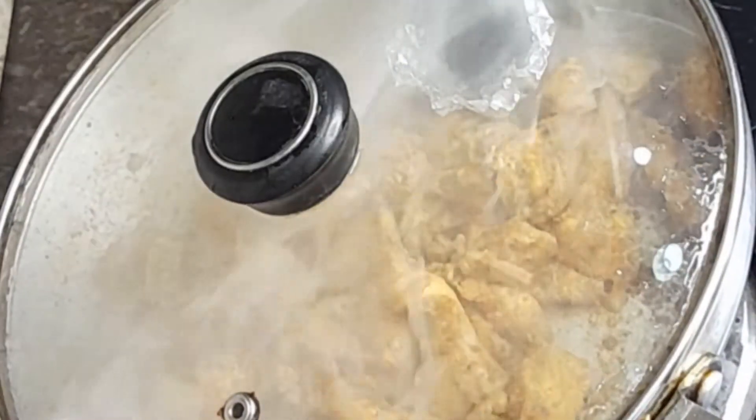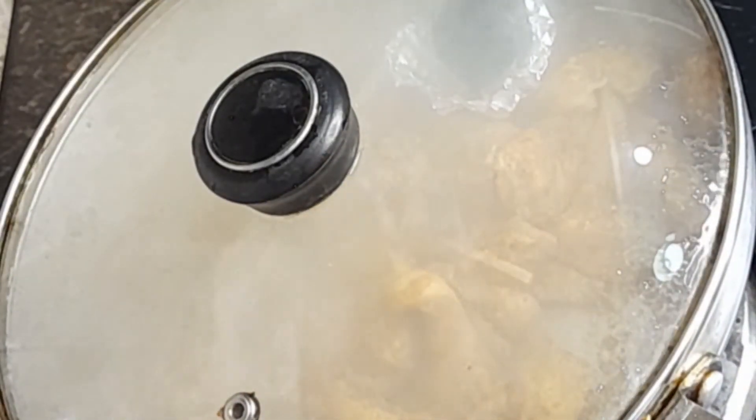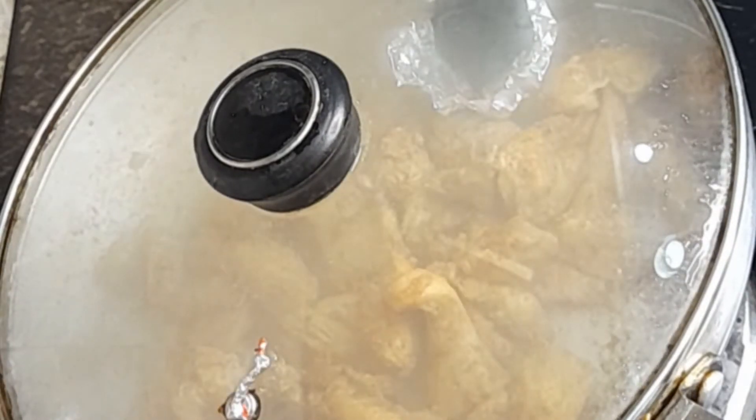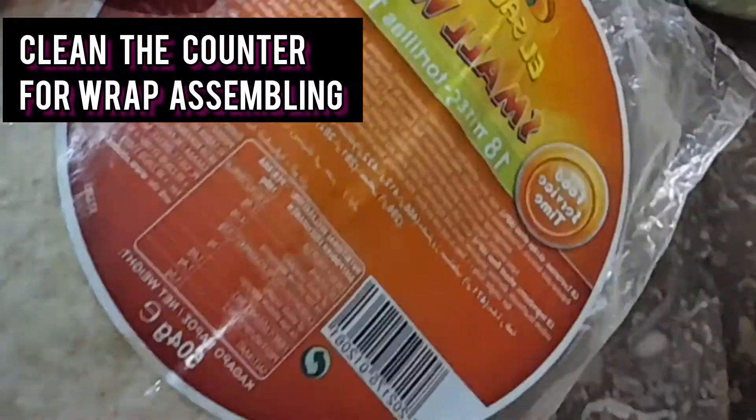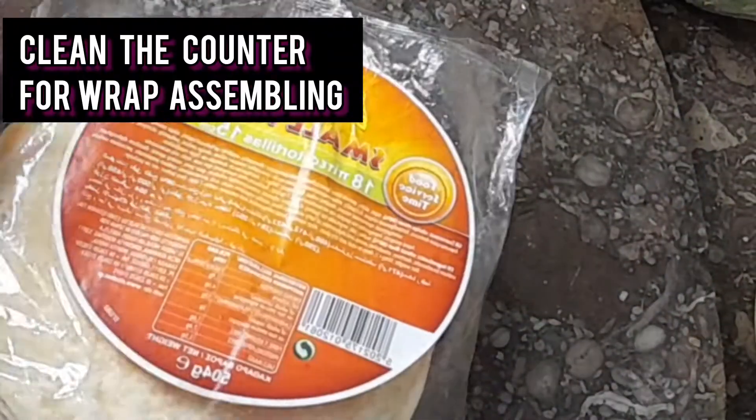Cook the marinated chicken for about 1 minute to make a smoky chicken. Use a kitchen towel as needed during the process.